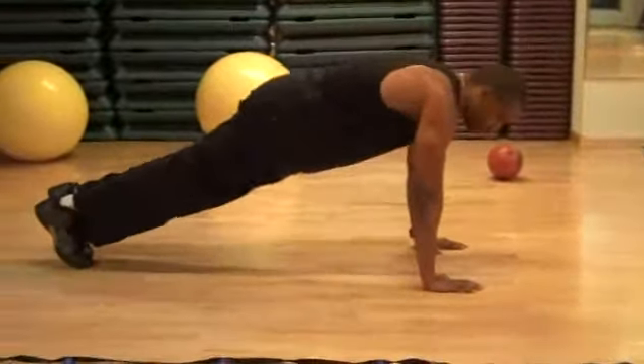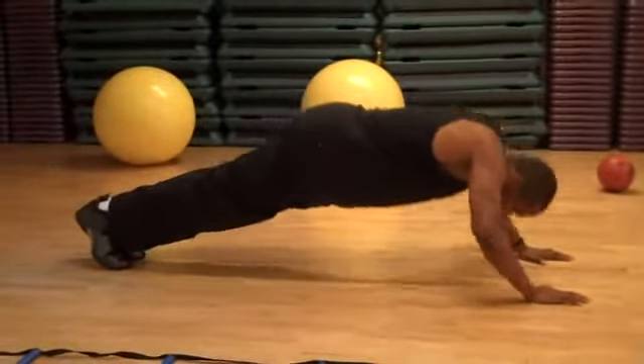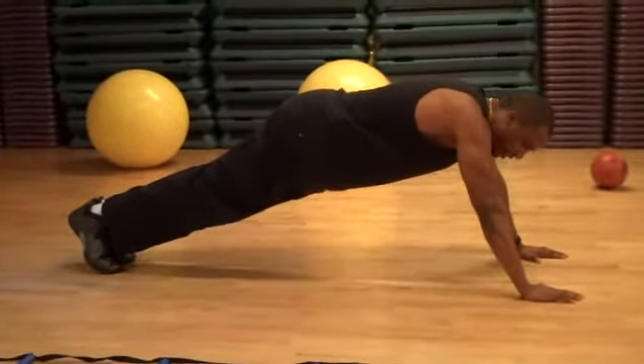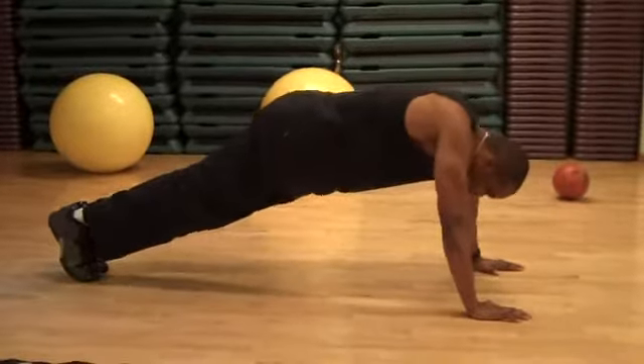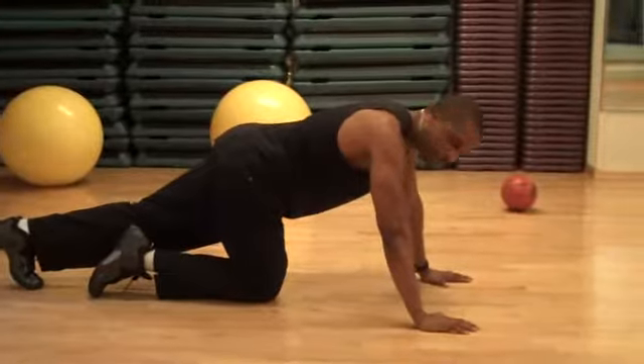Your alignment is very important when doing push-ups. Some people have their alignment off and end up pushing in the wrong direction — that is not the proper way. A lot of people also drop their neck when they do push-ups. If your neck is going down like this, you don't want to do that.